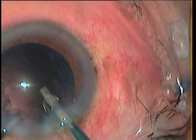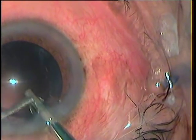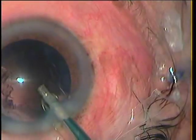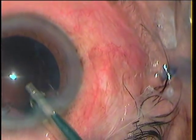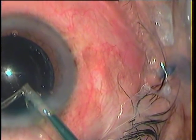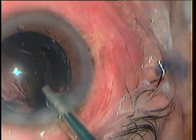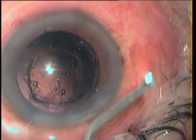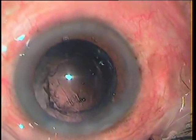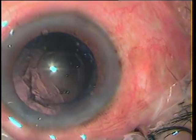Then I realize that I have ruptured the posterior capsule. Thankfully, after so many years, I don't have that adrenaline rush once I see a rent. So I keep the probe where it was, irrigation on, inflate the AC with viscoelastic, and then gently withdraw and assess. Yes, there is a rent — about 3 to 4mm, a bit radial. Thankfully, all of the nucleus is out, which could have been tricky.